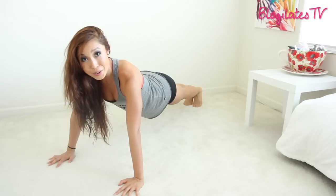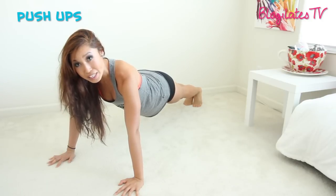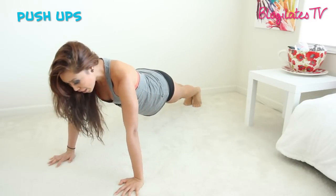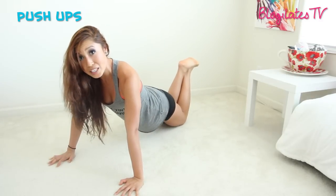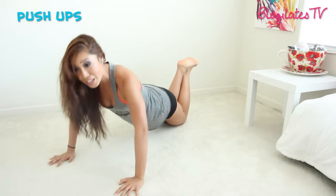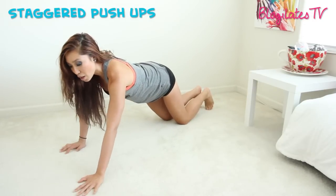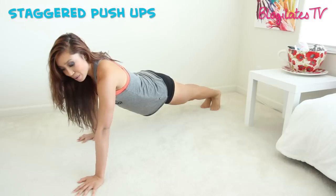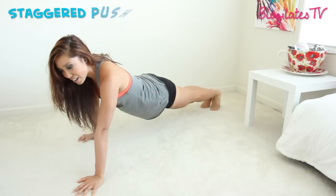Another great move is push-ups, obviously. Make sure your tailbone is tucked, your belly button is in. Come down and lift, going down as low as you can. Beginners, come onto your knees — make sure that butt is lowered — and keep those eyes forward. There are all types of push-up variations. You might want to try a staggered push-up, where one arm is in front and one is to the back, and just do a push-up like that to really challenge your chest area.